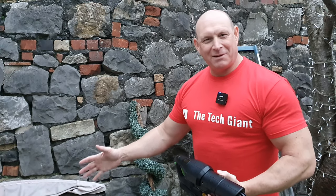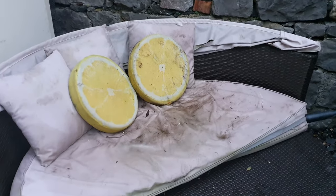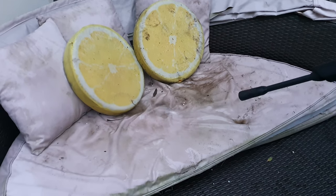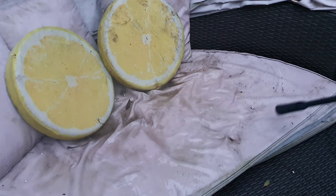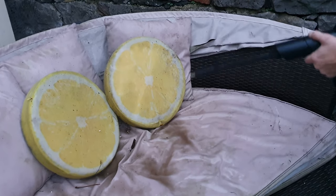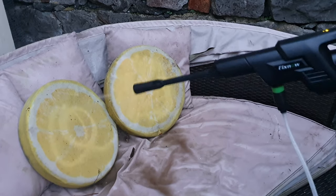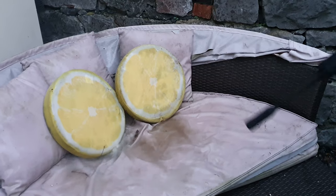We're going to test on this absolutely filthy seat that's seen better days — it's ripped to bits but good for a test. As you can see it's getting that dirt off, fair play. Let's have a go on the lemon cushions too. We can also adjust the nozzle to get more of a fine spray if we want to rinse things off.